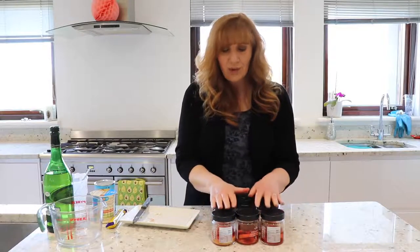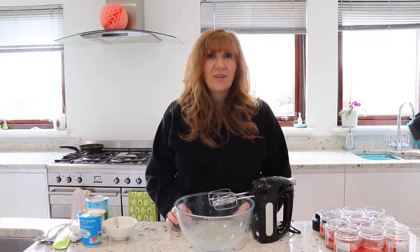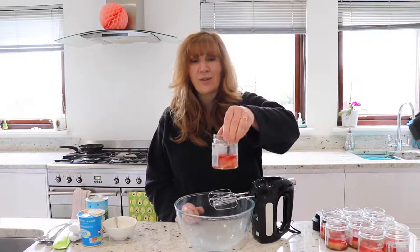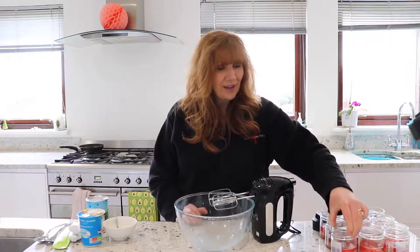So we're finishing off the trifles in a jar. We let them set overnight because by the time we finished it was quite late and we had a lot of other stuff to do. They're lovely and firm now, they look really pretty, and we're going to add custard and cream to them.